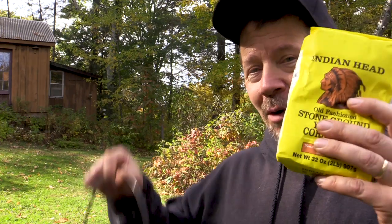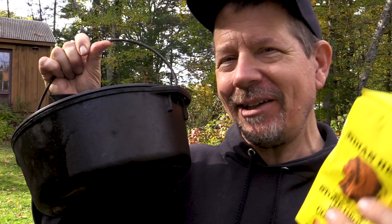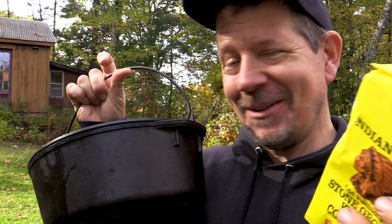Do you like cornbread in a Dutch oven? Me too. I thought today we would try outdoor cooking — some kind of campfire-y outdoor cornbread baked in a Dutch oven project experiment thing. It's going to work, right? Maybe. Let's try this, see what happens.